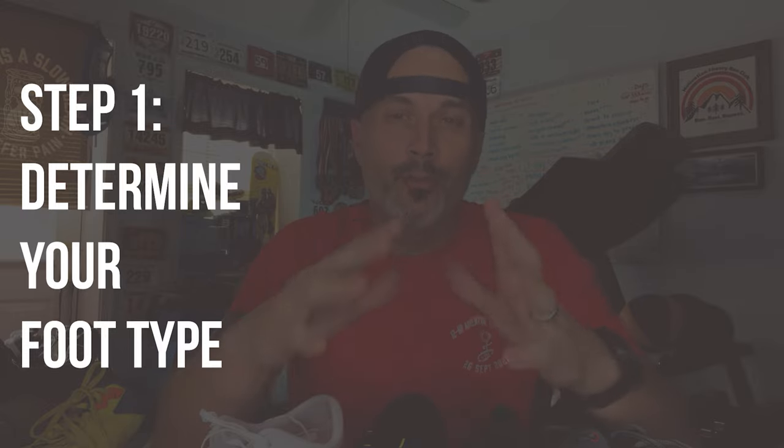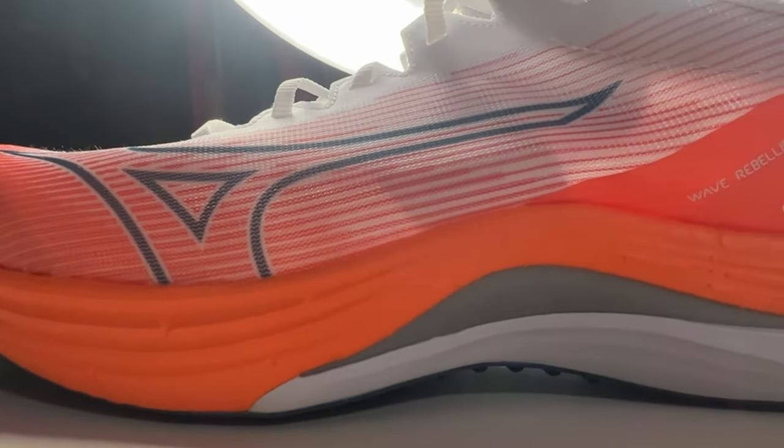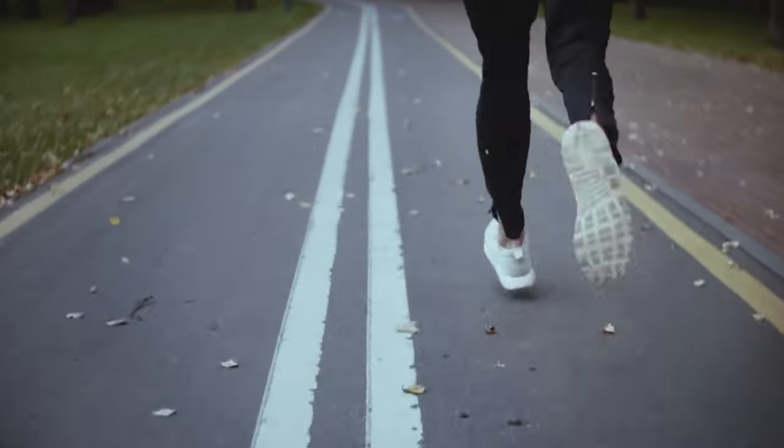Step one is to determine your foot type. This will help you decide what type of material and features you are looking for in a running shoe. Knowing your foot type is the best way to ensure you get the style of shoe that will support and cushion your feet during a run.